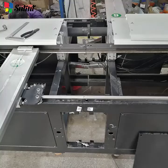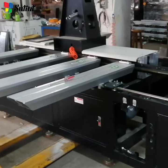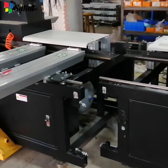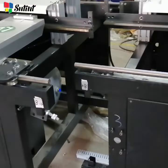So far, all the connections have been removed and we can move away this section. Let's check carefully how the junction between these two parts fits together.